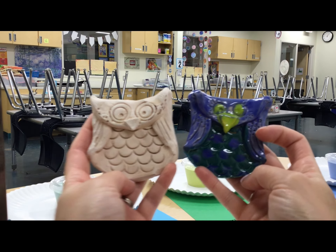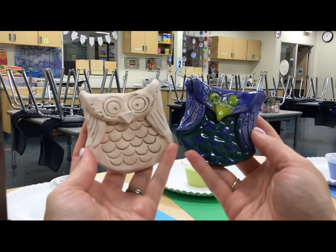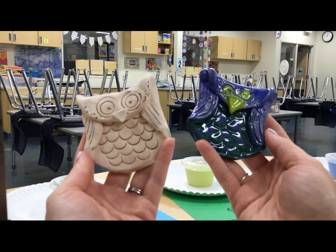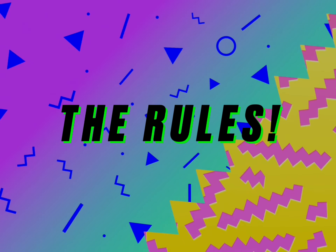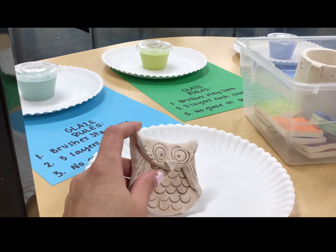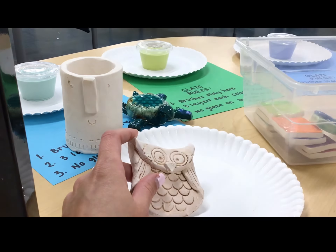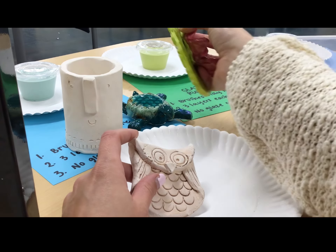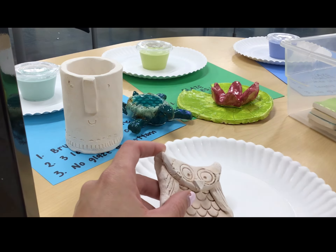Hey artists, today we are talking about glaze and the rules we're going to follow to have a successful glazing time in the art room. Start by looking at your clay project — each grade makes a different clay project and I change them up year to year, so it might vary. You might recognize these projects, you might not.